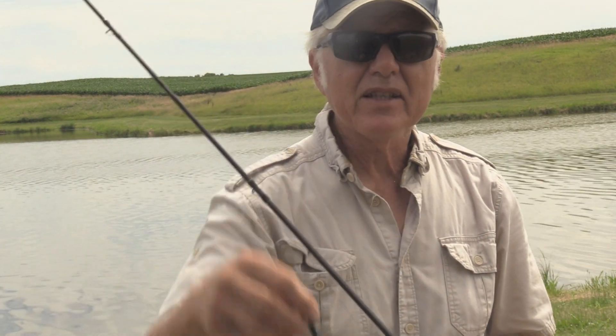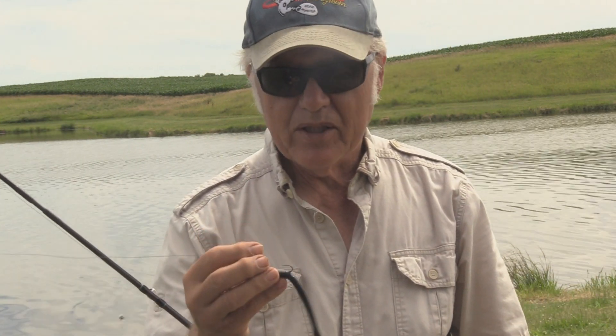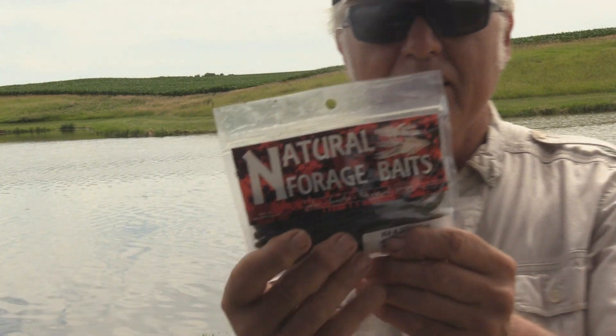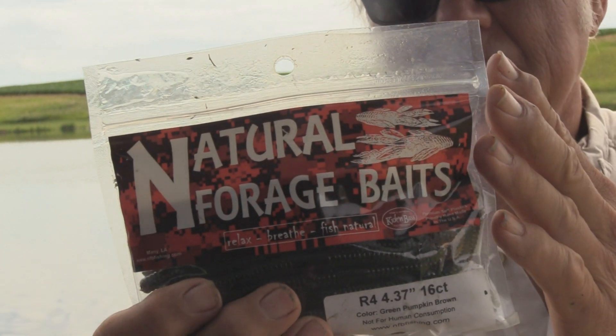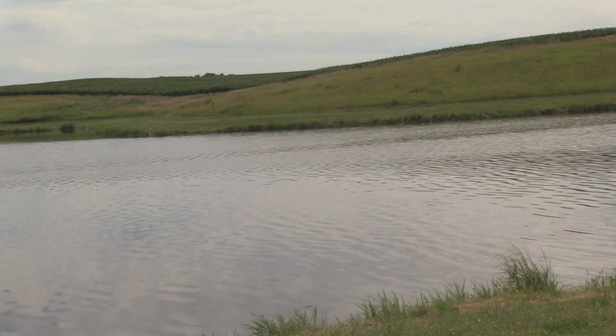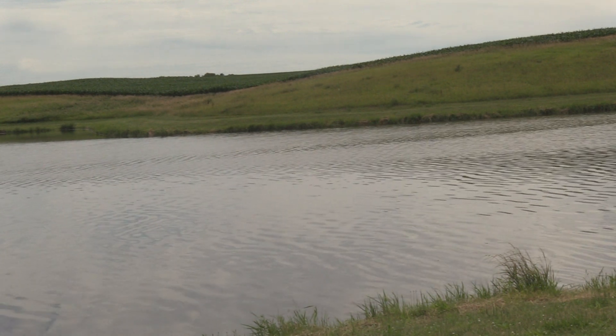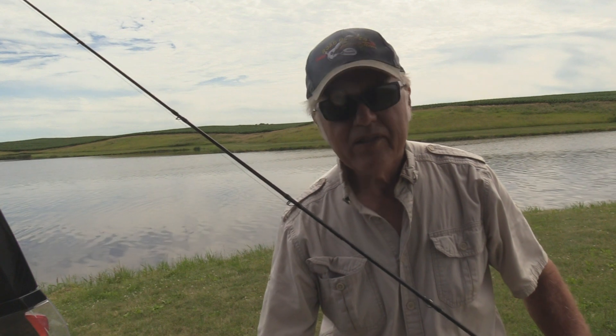This black and blue flick — this and the June Bug are two of my favorites that I use as a Natural Forage Bait worm. R4 worms — I'm going to show you a bag of those. When you go into a tackle store looking for these, you cannot miss that logo right there. They make great lures, there's no doubt about it — great soft plastic.